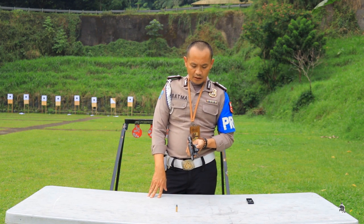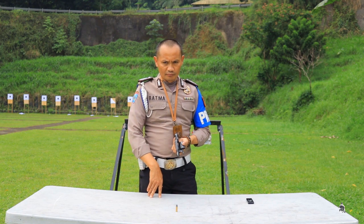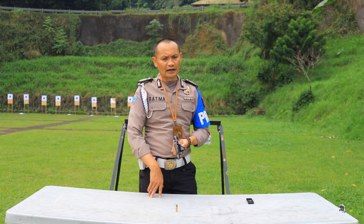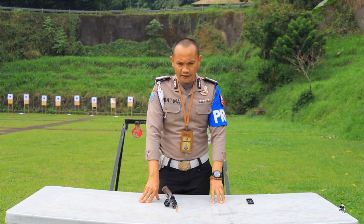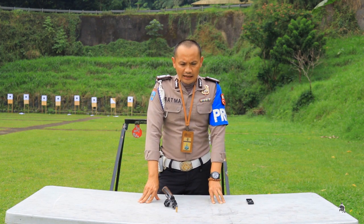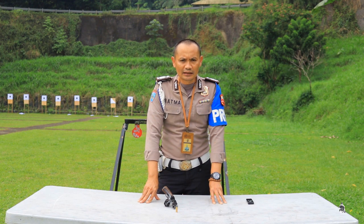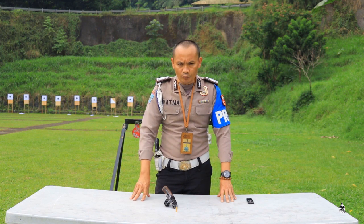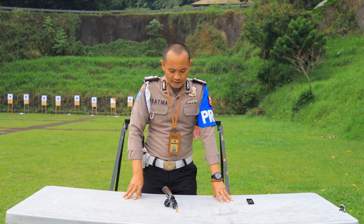Lanjut ke cara pengaman yang kedua: bila mana kita akan meng-cancel tembakan — bila mana kita akan menggagalkan tembakan dalam keadaan senjata sudah terkokang. Ini perlu kehati-hatian bagi si pemegang senjata, jangan sampai senjata meledak, karena trigger dari senjata api revolver bila sudah tegang sangat sensitif sekali.